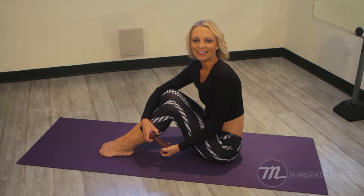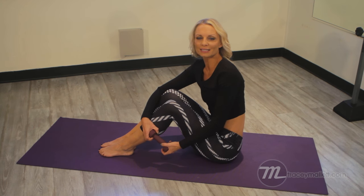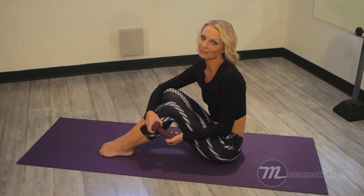Hey guys, Tracey Mallet here. Here are some great exercises to work the core abdominals and get that flat tummy you've always dreamed of in these four simple abdominal exercises.